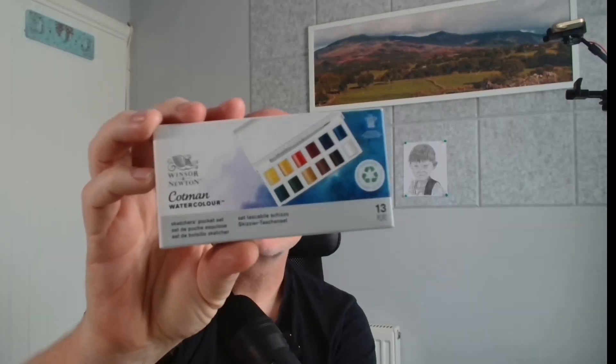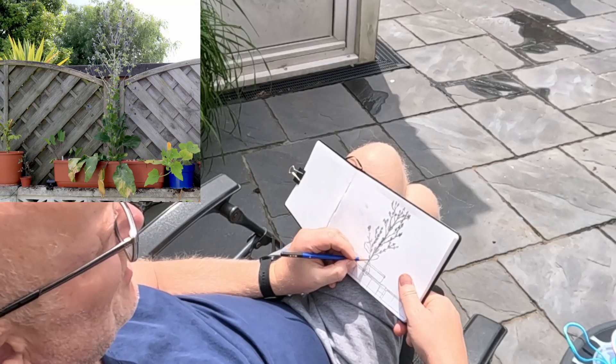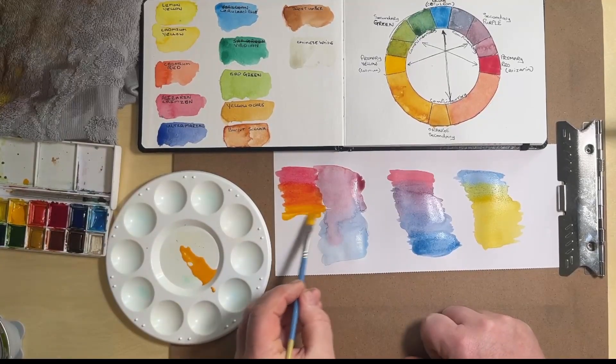Coming up in this video, we're going to do some reviewing of the Cotman watercolor travel set. I traveled all the way to my back garden for this — it was a long journey. I've done some swatches, some color theory with the color wheel, and I've looked at a grid. I then did a second painting using just the three primary colors to see how my knowledge of color mixing had improved.